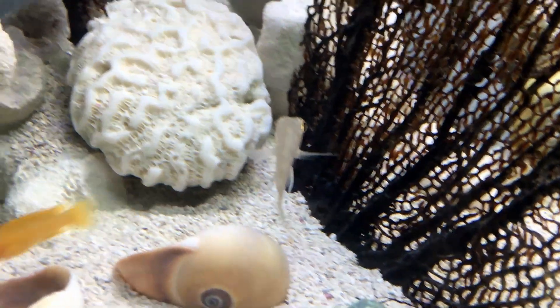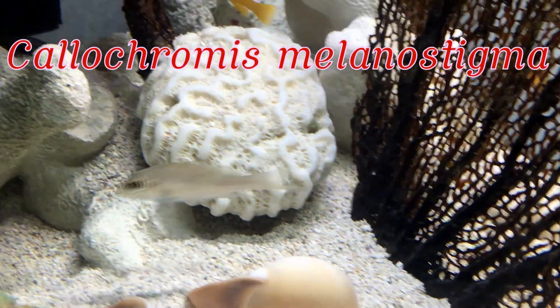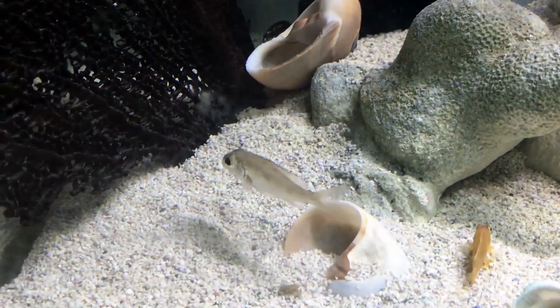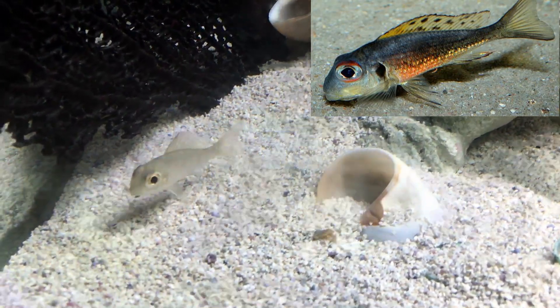Also in this tank I have some chalachromes — it's a sand dweller from Tanganyika. They get much more colorful and much more beautiful as adults, so I'll include a picture so you can see what they're going to look like when they're grown.